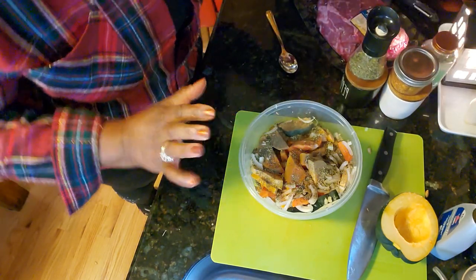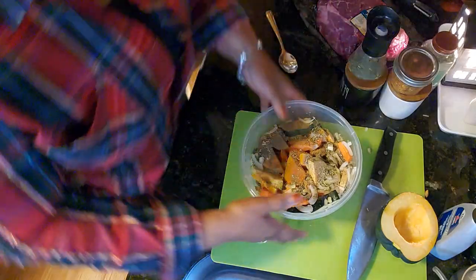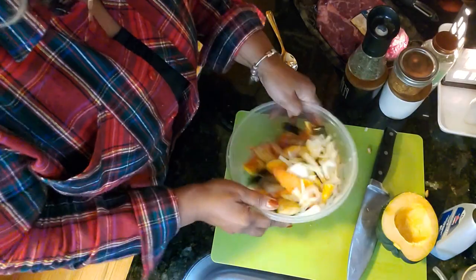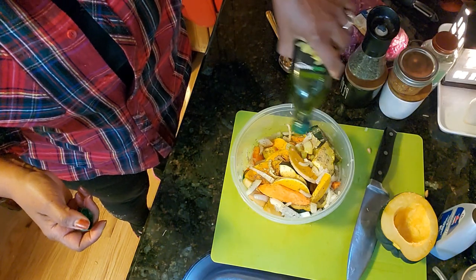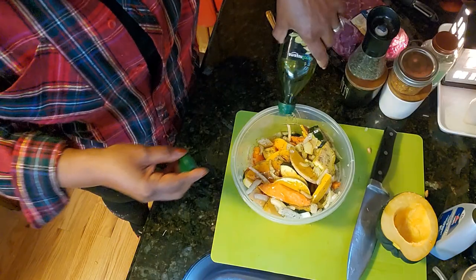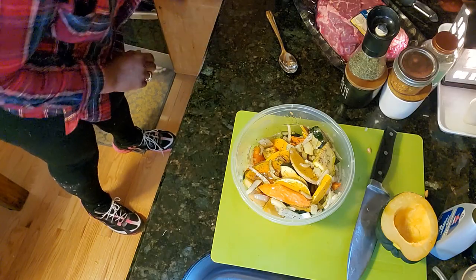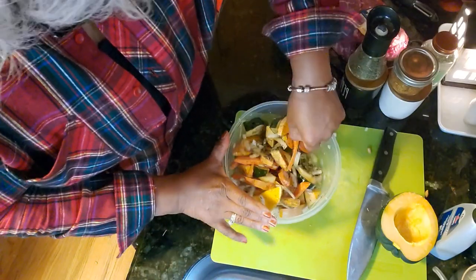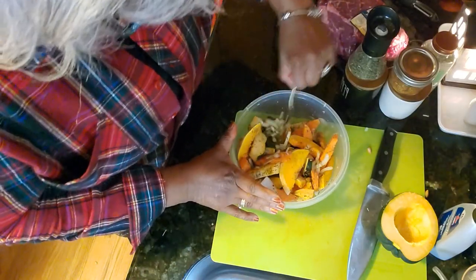I'll keep all of that out because I'm going to need it. I think we're good, so we're going to give everything a little toss. We need some olive oil — that's going to be a couple of tablespoons of olive oil. That's all I had left in there, just enough for what we needed. Let's get everything in there; they're all seasoned and they're going to be so happy.